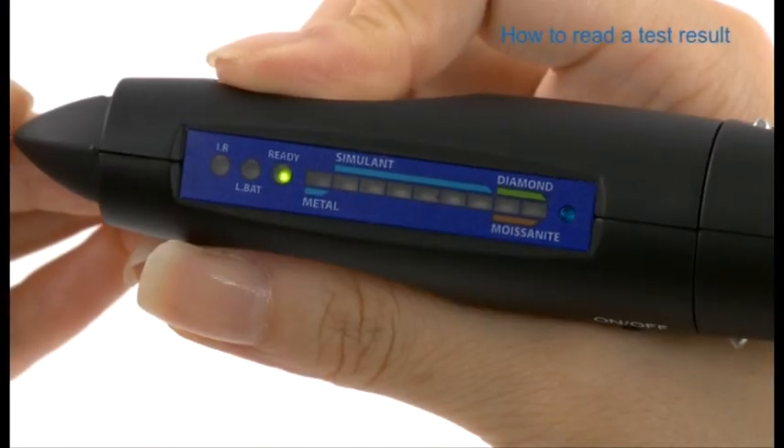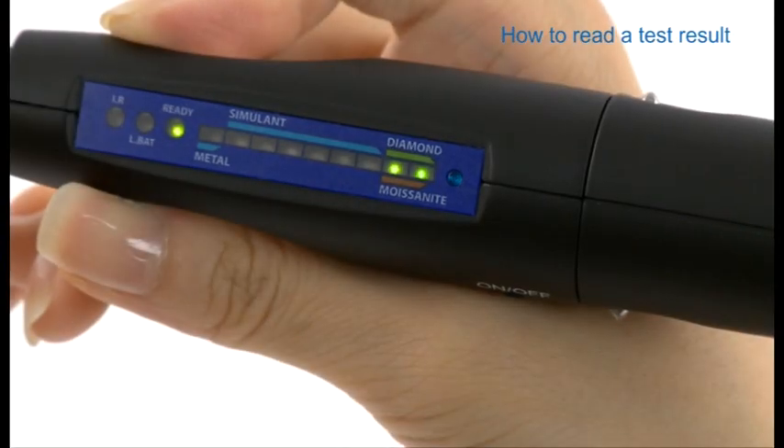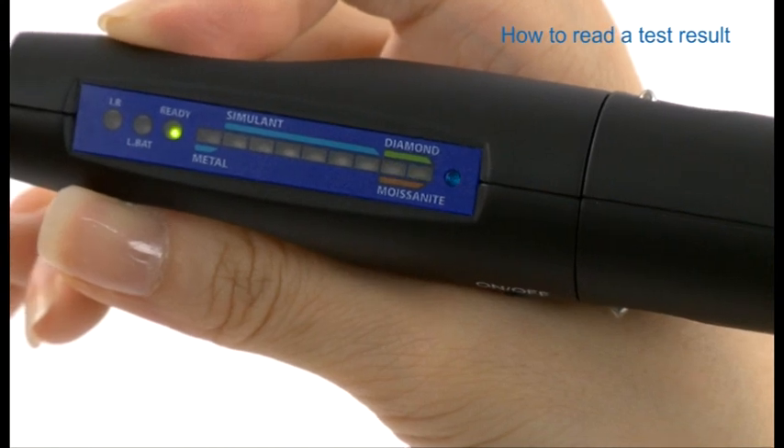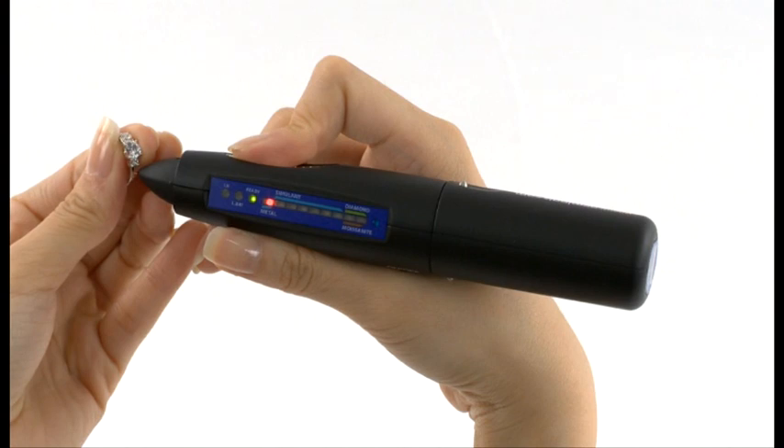To read a test result, the red light indicates simulants; green light indicates diamond or moissanite is detected. If the probe tip comes in contact with metal, it will trigger a continuous beep.